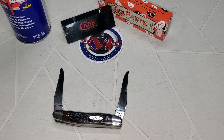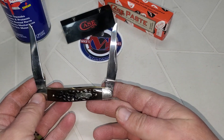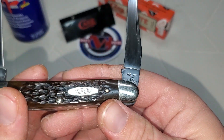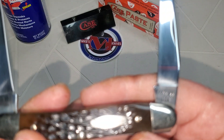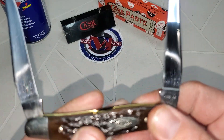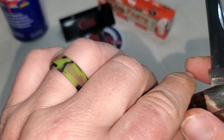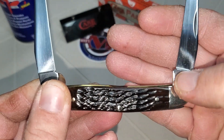They're like an equal-ends knife — they got the same blade on both ends, two main blades. This knife here is a 1970 muskrat, USA. Look at that brown bone — this is a brown bone. I shined this baby up good before.